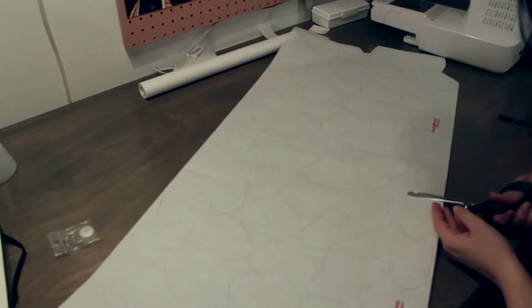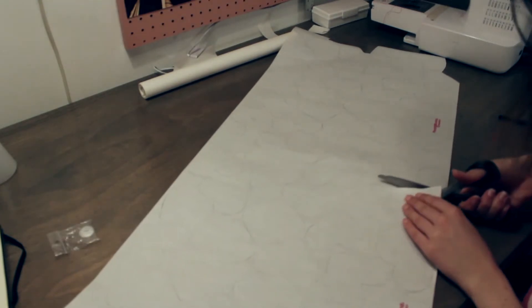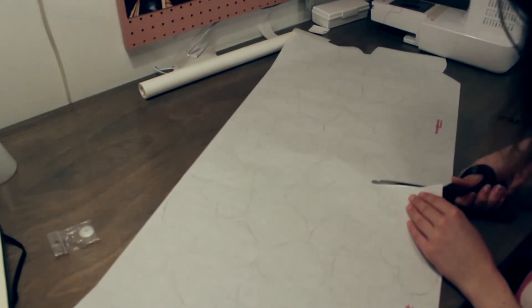Now that I'm done with the tracing, I'm cutting it halfway between my sets of hearts, since half of them will be red and the other half will be pink.